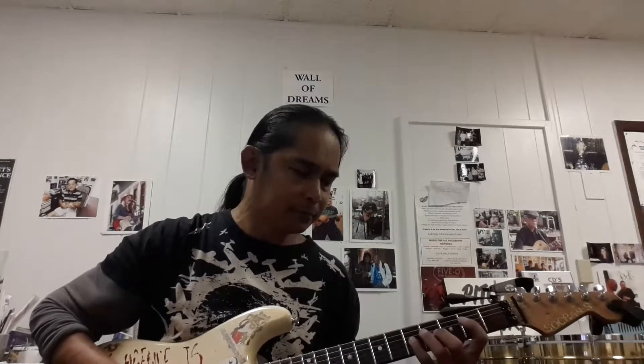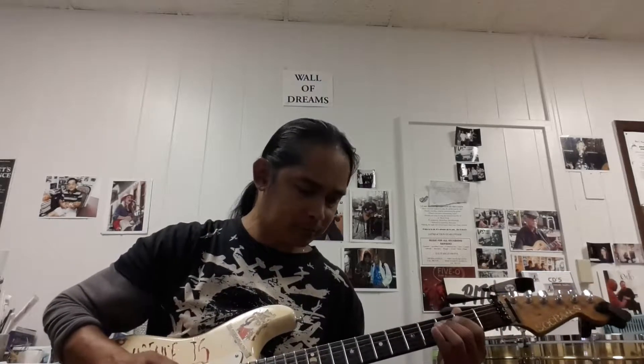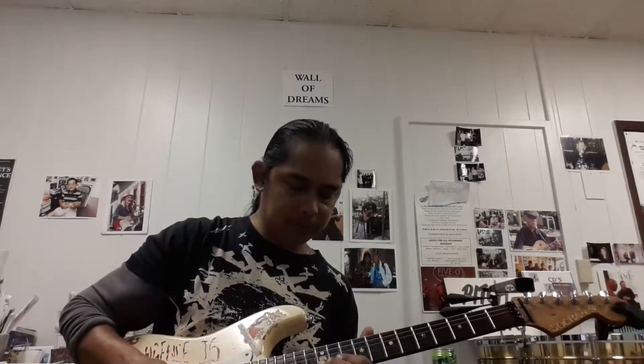I normally practice my scales first. And then just start doing melodies. When I'm at home I figure out these little melodies, and then from there I go to the meaty gritty stuff — like Mozart, maybe some Beethoven, maybe some Tchaikovsky. I just like classical music.